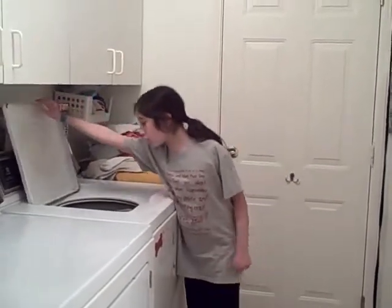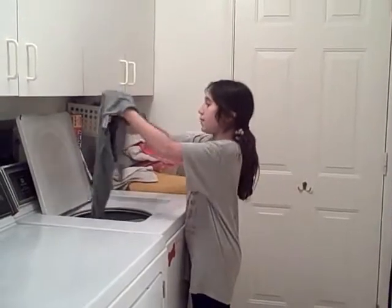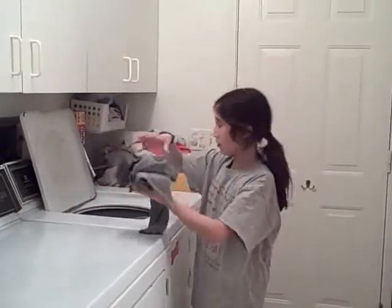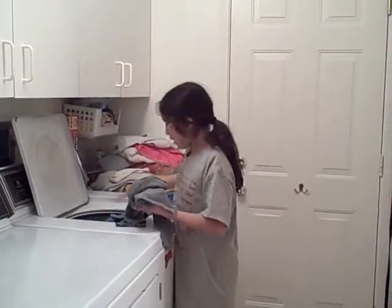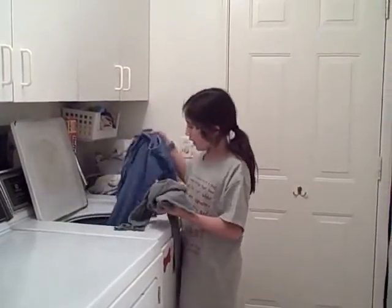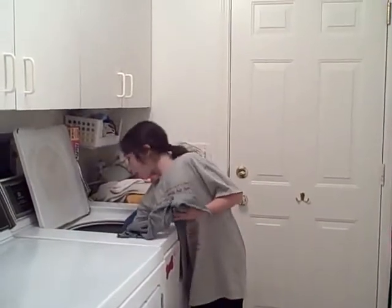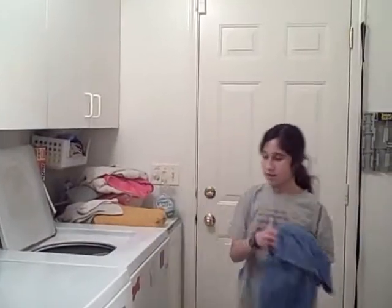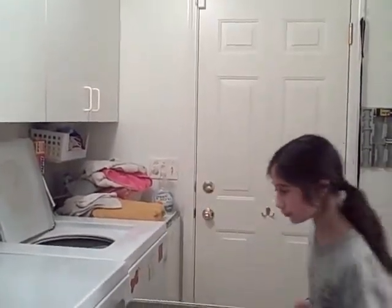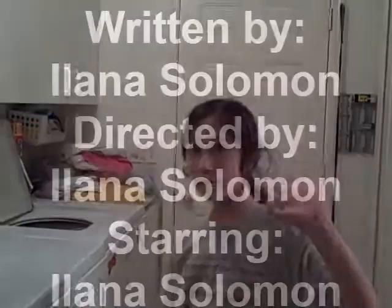I'm going to take out the clothes which are done washing but have not yet been dried. They're still damp. I'm going to put them into the dryer, but I don't know how that works — that's a different discovery project. That's all for now. Bye!